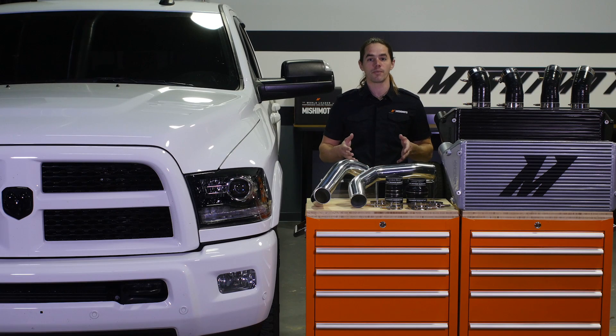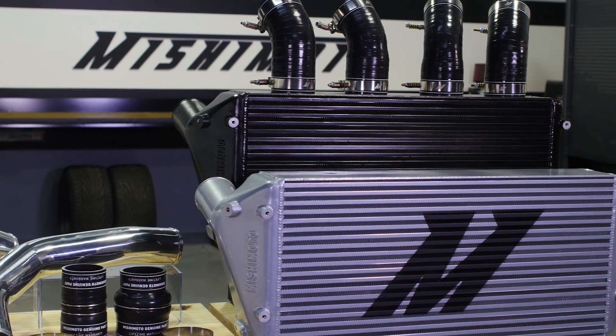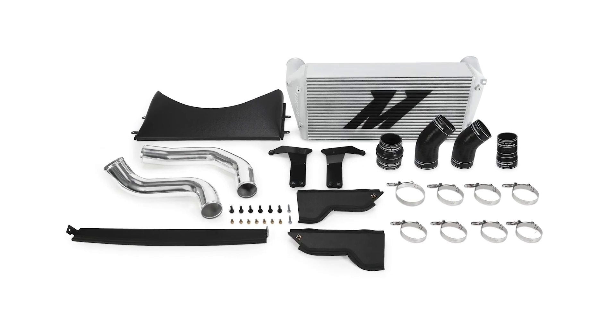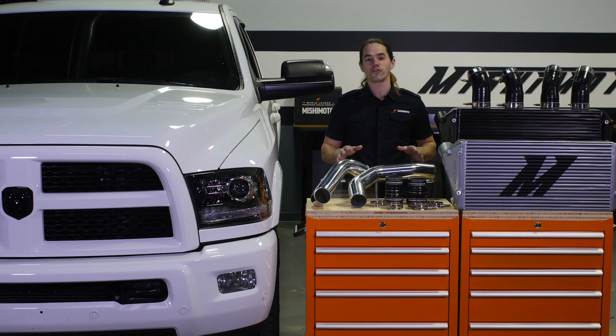The Mishimoto intercooler and piping work together to provide a cooler, denser air charge to the engine, boosting both performance and efficiency. This intercooler kit is a direct fit for your 2013 plus 6.7 liter Cummins Ram. The intercooler is available in sleek silver or stealth black to fit your style, and the whole system is covered by the Mishimoto lifetime warranty.